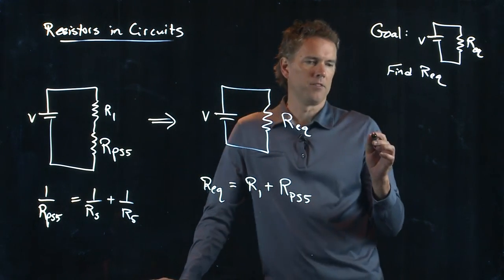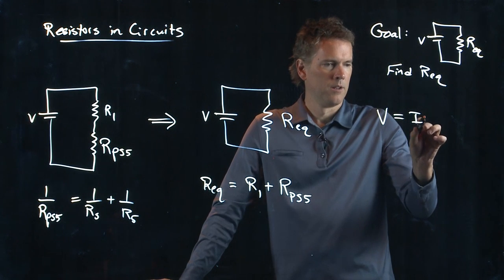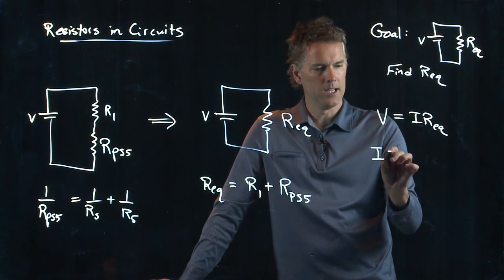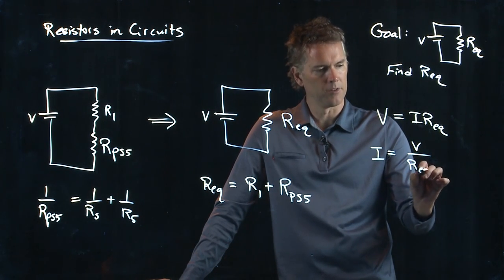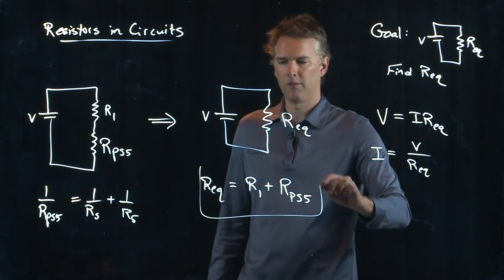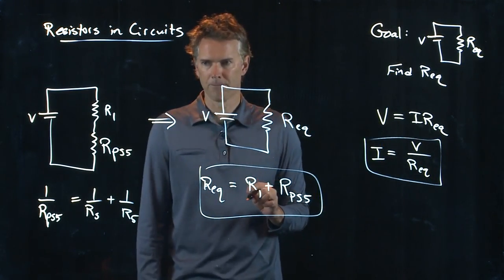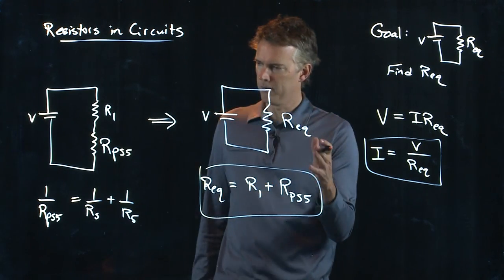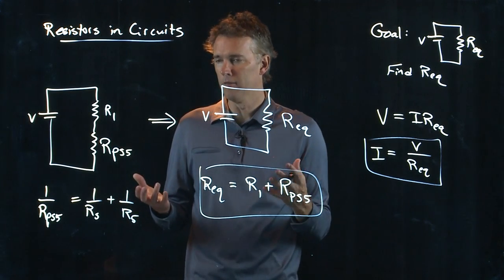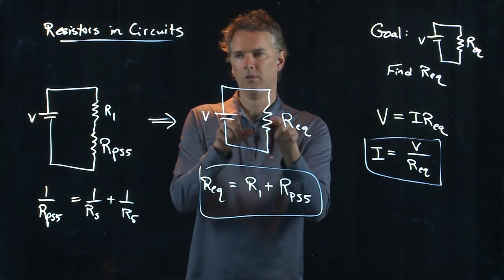Now we're at the last step — our basic circuit with one resistor, and we can call that R equivalent. That's what they mean when they say find the equivalent resistance: simplify it down to one circuit element. R equivalent is those two things added in series: R1 plus RPS5. There's a lot buried in RPS5 of course — all the other resistors in some complicated fashion. But if you go step by step, at this point you just have a number. And if you're trying to find the equivalent current, we go back to Ohm's law: I equals V divided by this equivalent resistance.